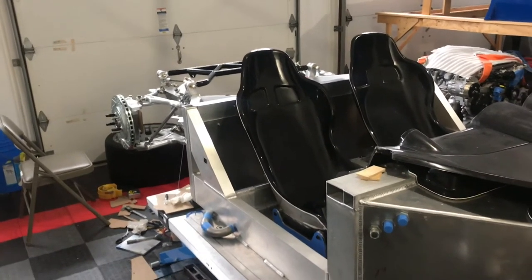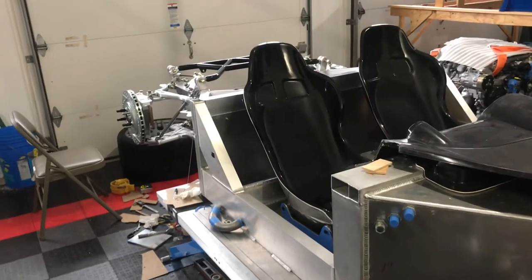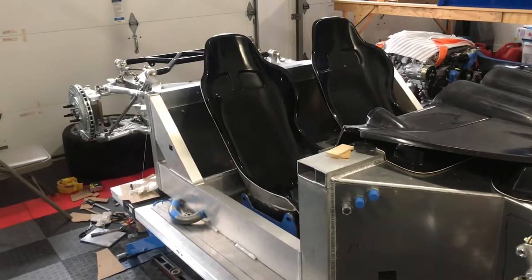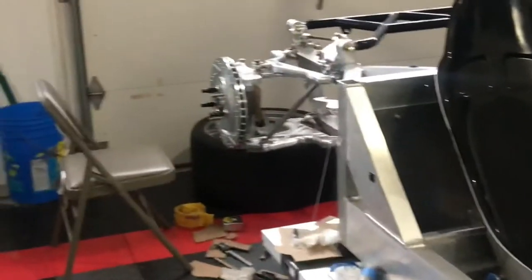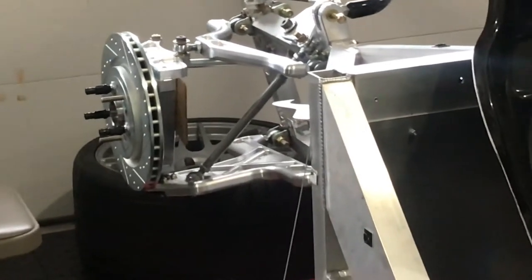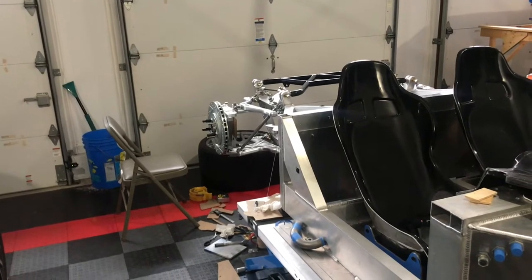Welcome back to the super light coupe build. In this episode we are going to mount the parking brake caliper. In the prior video we ran all brake lines, and I've got one of the rear discs positioned on the upright to start figuring out these parking brake calipers.